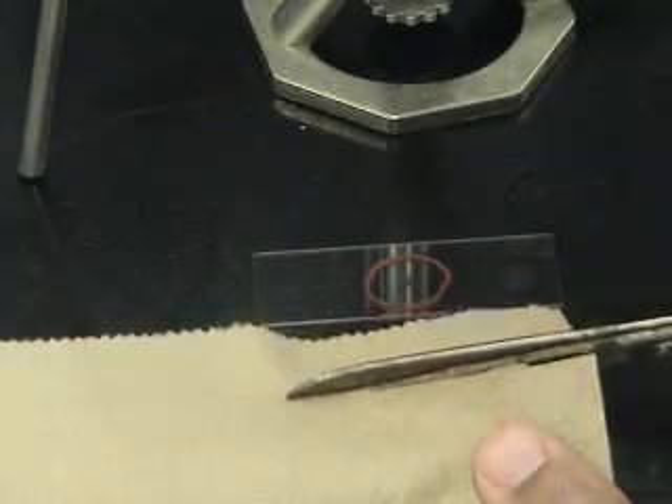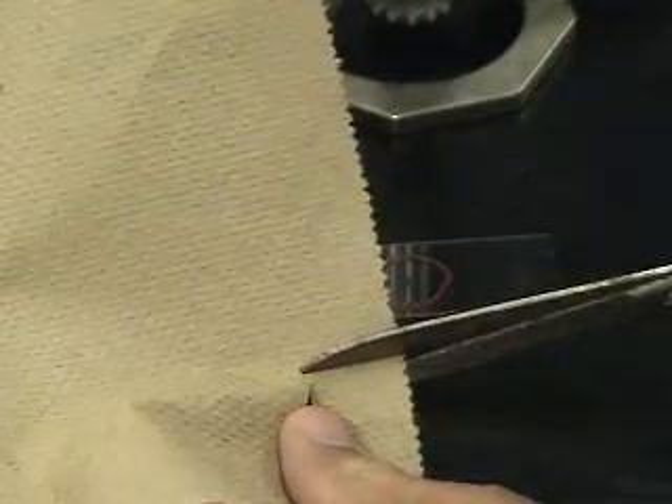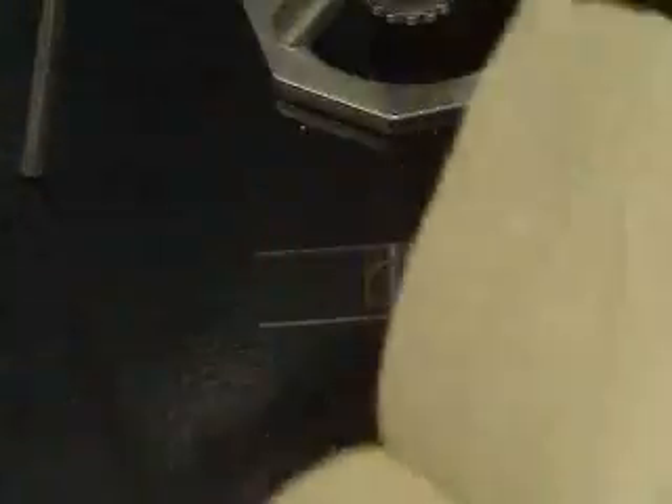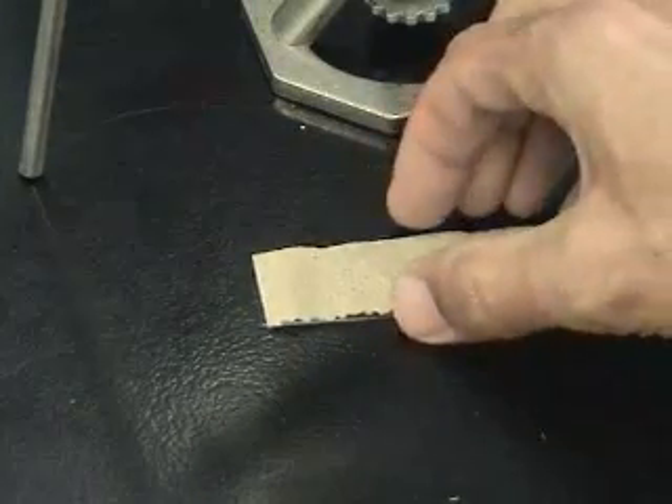A paper toweling is cut to a dimension larger than the smear, but smaller than the edge of the slide. This allows a large amount of stain to be placed on the smear and prevents the stain from drying out.